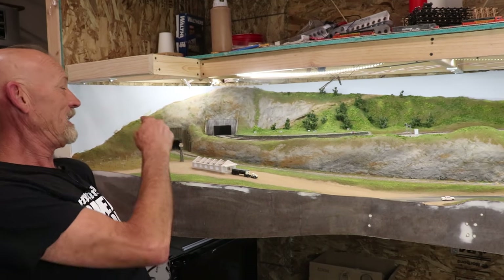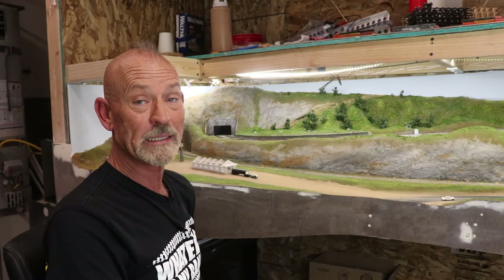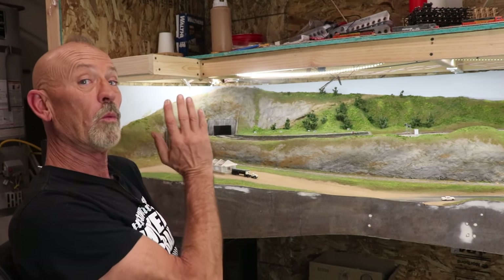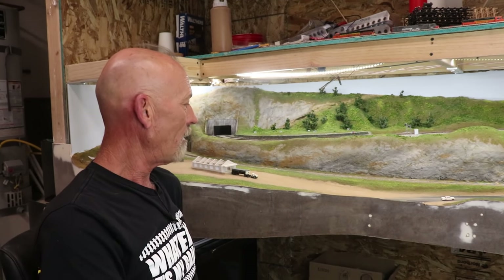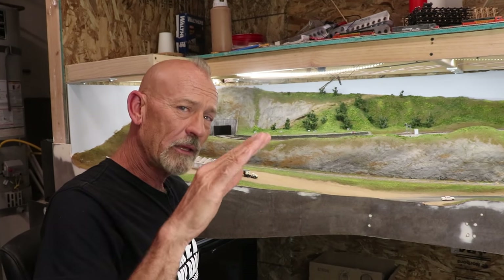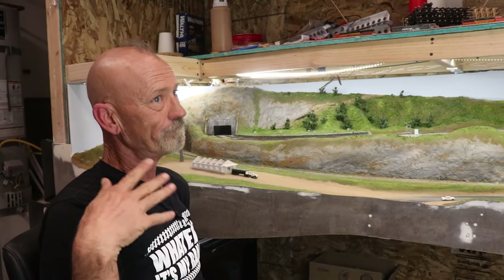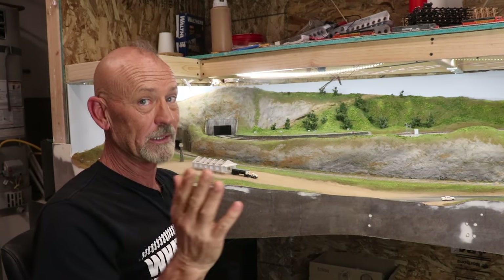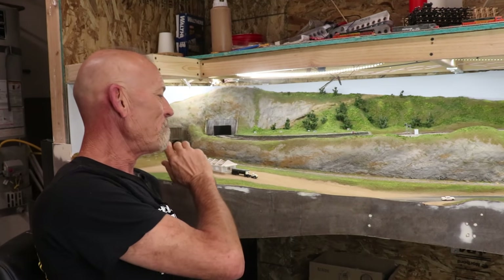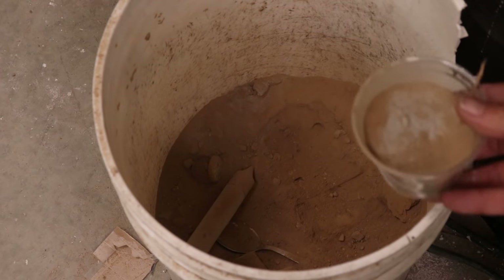I wanted to get these fruit trees in back in the orchard but unfortunately we just kind of ran out of time. I didn't have time to do it so we're going to do that next time for sure. I can't wait to get my orchard planted. I went through and put in the dirt road portion, which I had to touch up later because putting the fascia on messed up a little bit of it.